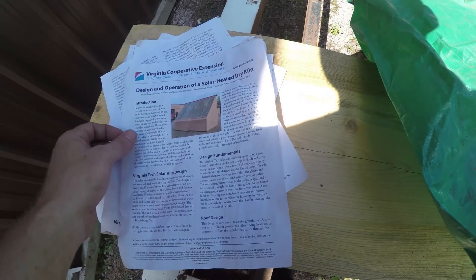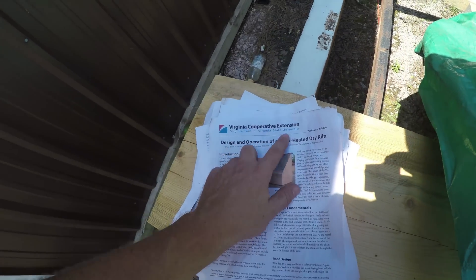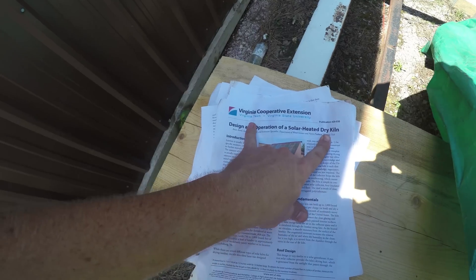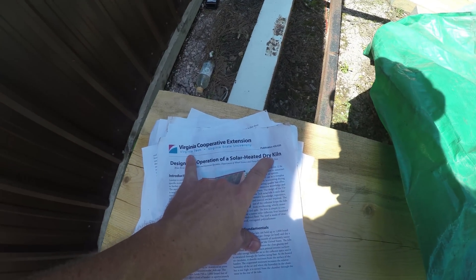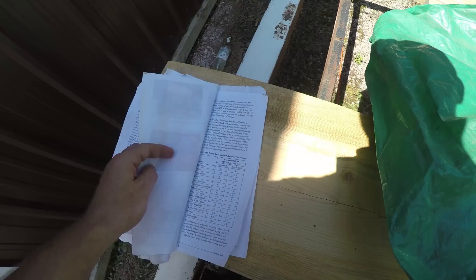It's cool — they give you all the basic instructions, they give you dry times, anything you need to know about solar kilns. It's all put in this publication. You can get it off the internet, so that's how I found out about it. There are actually pictures of people that have put it on trailers too.